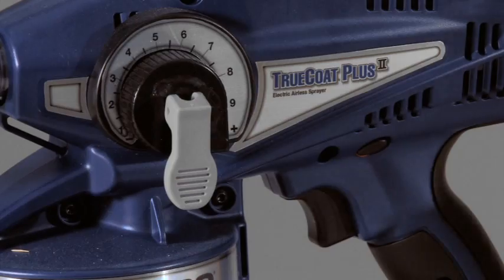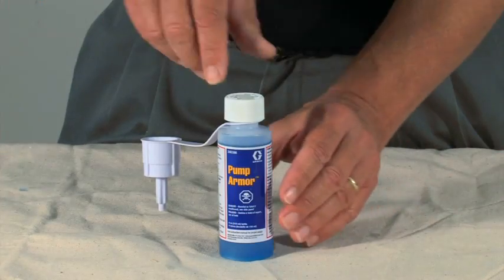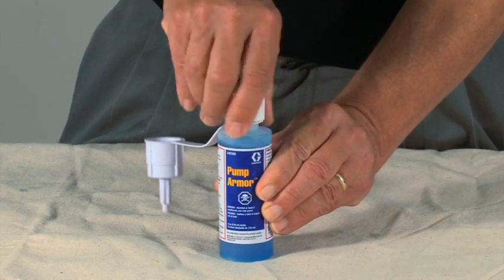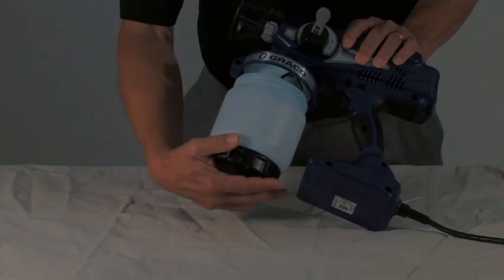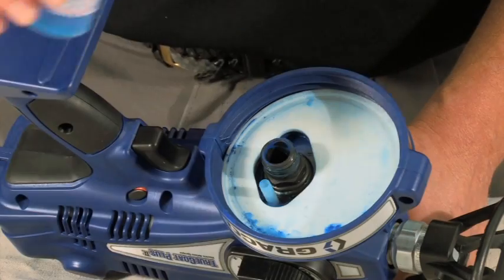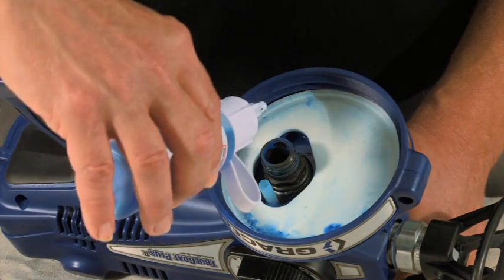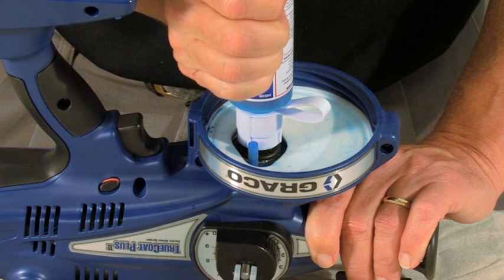To clean the inside of the pump, lift the prime spray lever up. Remove the child-resistant cap from the pump armor storage startup tool and thread on the pump armor nozzle. Then remove the material cup and suction tube. With your sprayer upside down over a waste bucket, insert the pump armor storage startup tool into the inlet.